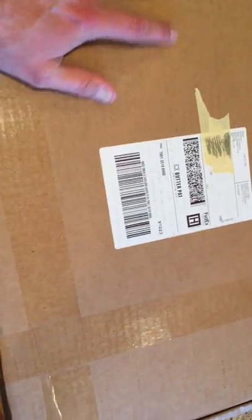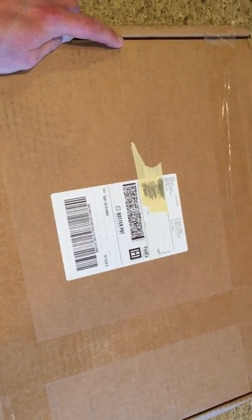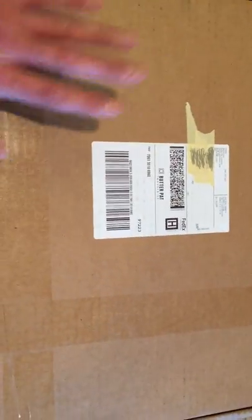This is the 14 inch — I forgot the name of it. They have different names like Joan, Heather, Lily. I believe the 14 was the Lily, but we'll find out once we open it. So let's go — without further ado.